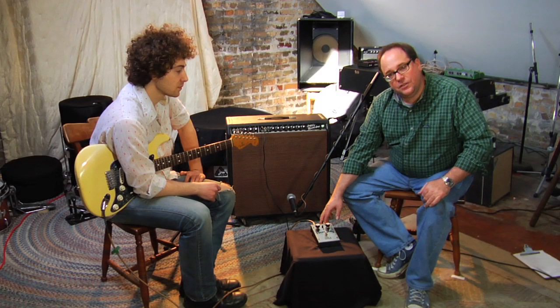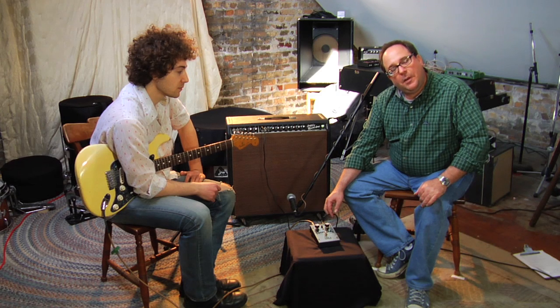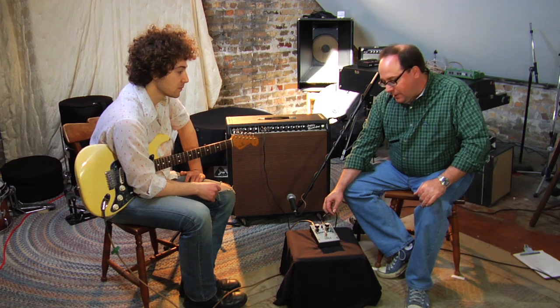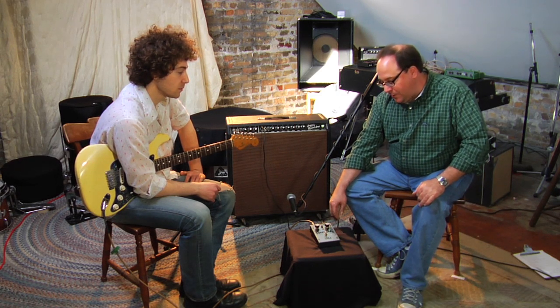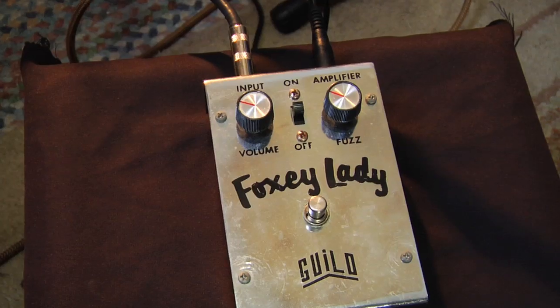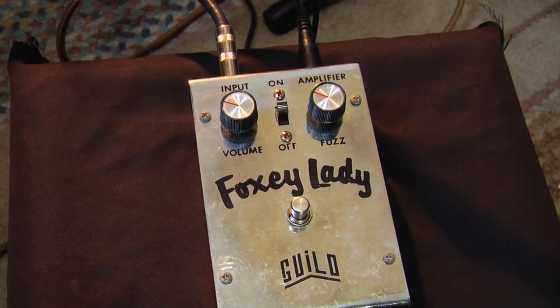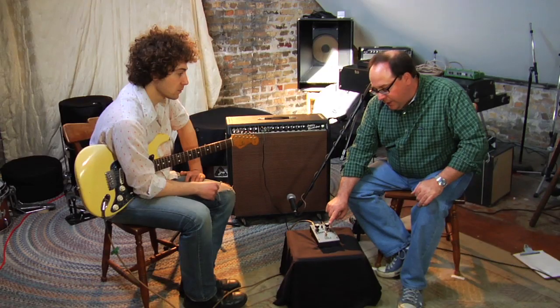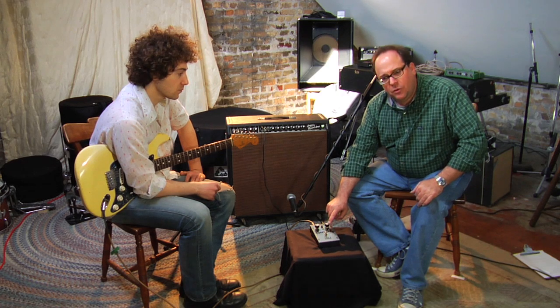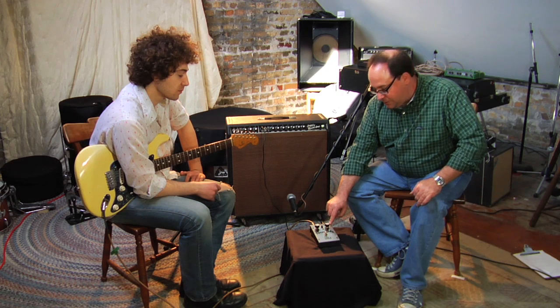What we have here is a Foxy Lady fuzz pedal that I recently repaired. It's from about 1968 and has a pretty aggressive fuzz sound. It has an on-off switch and a foot switch as you can see. It has a volume control used to equalize the sound between the clean sound and the fuzz sound, and a control marked fuzz which is more of a tone control. Josh is going to help us hear what it sounds like.